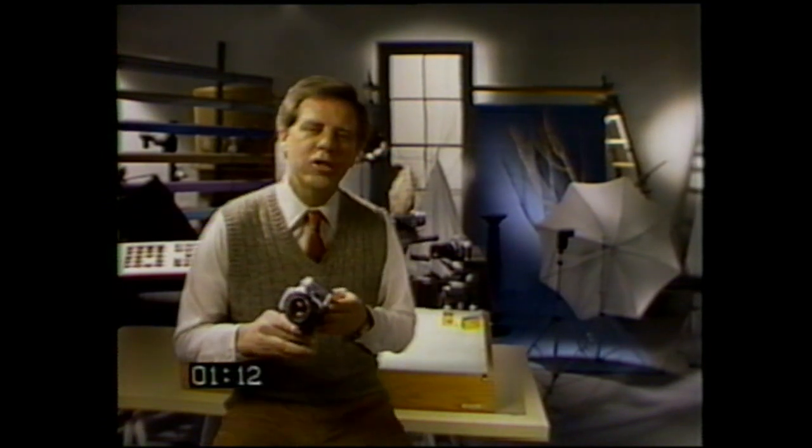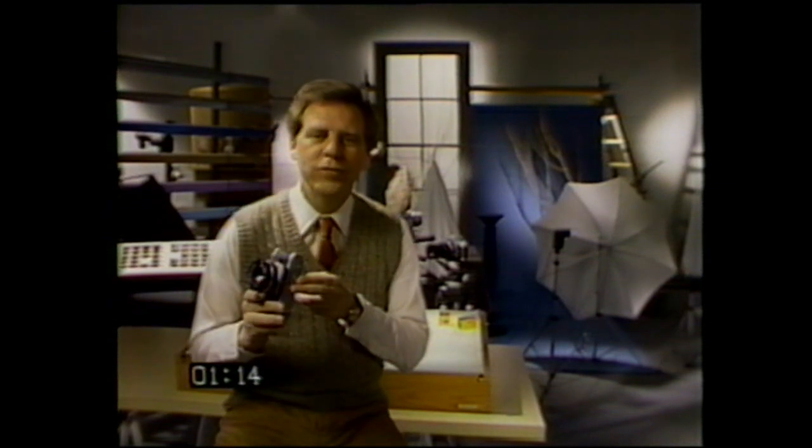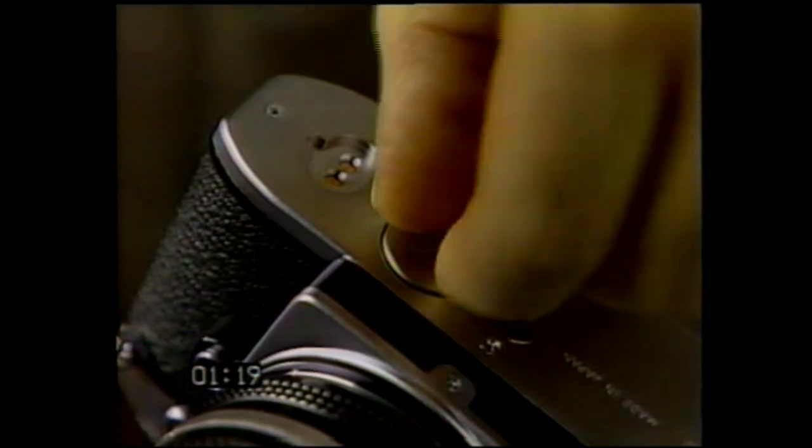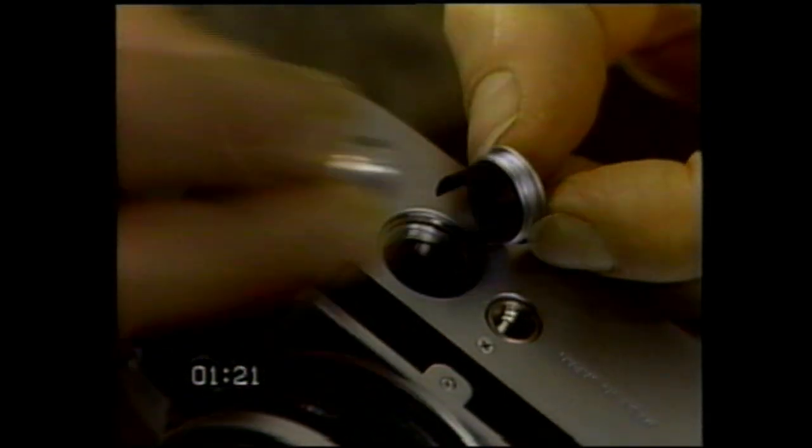The FG's sophisticated electronics are battery-powered, so the first thing to do is install the battery. It's important to make sure the battery is inserted plus sign up, otherwise it may leak and cause damage to your camera.